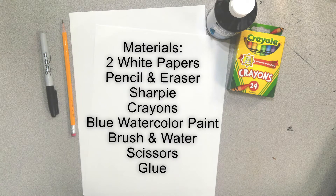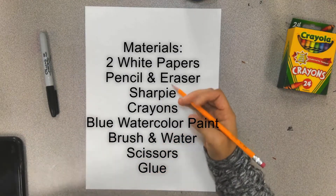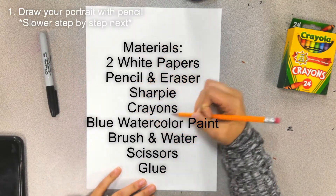Materials needed: two white papers, pencil and eraser, Sharpie, crayons, blue watercolor paint, a brush and some water, scissors and glue.